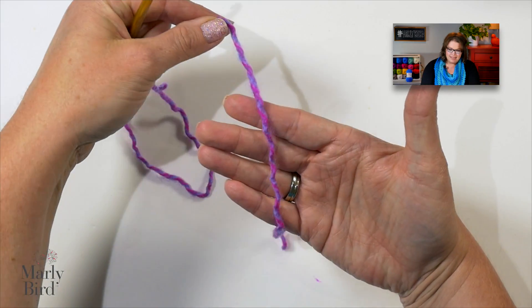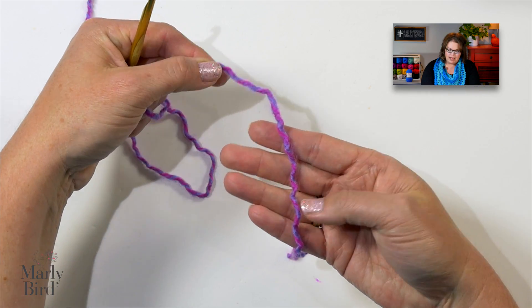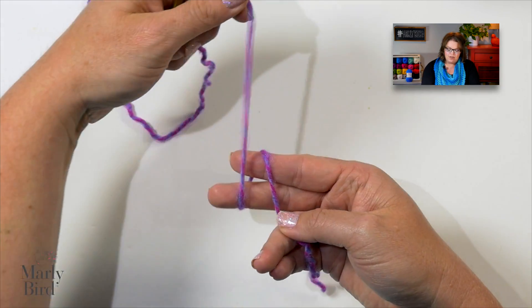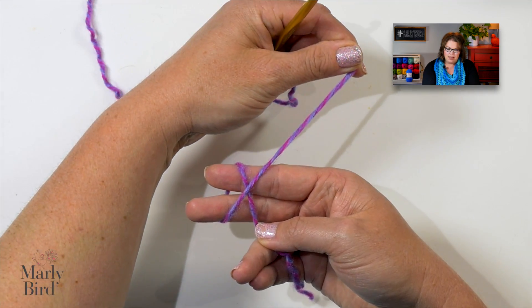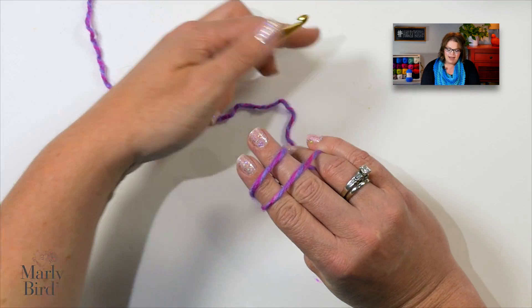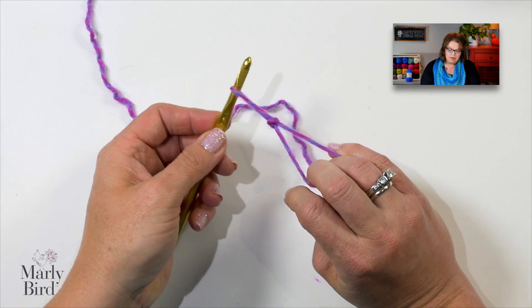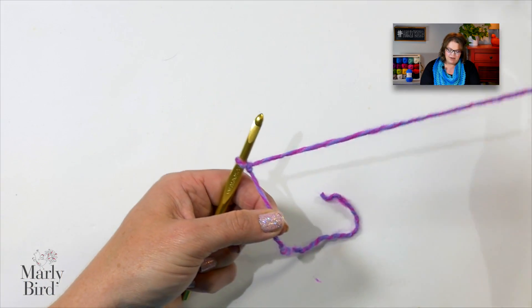The first thing we want to do is place a slip knot on our hook. Take the tail of the yarn and put it in the palm of your hand. Take your working yarn, wrap it around your forefinger and middle finger, and when you come back up, cross over. Rotate your hands, take your hook, go underneath the front loop, grab the back loop, and off. We now have a slip knot directly under our hook.